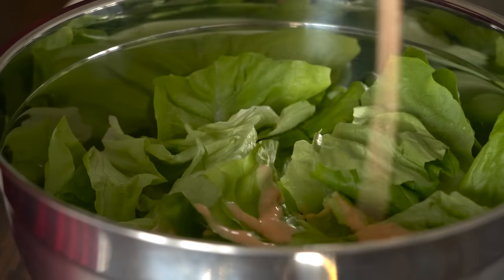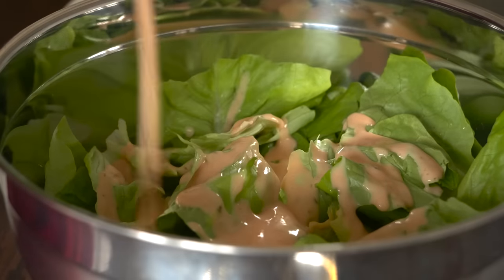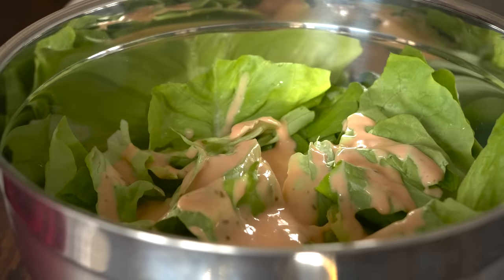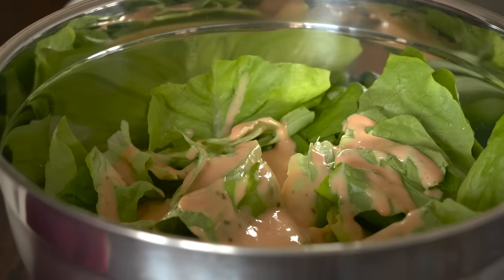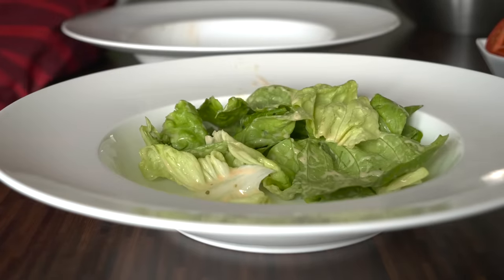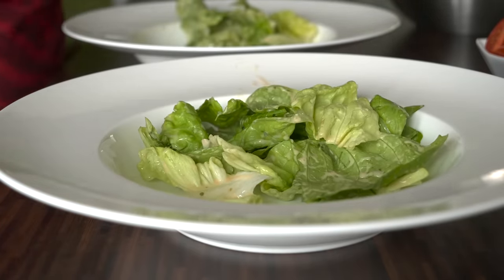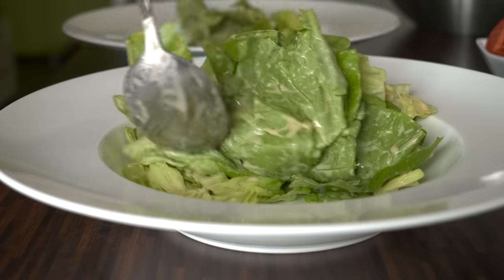When it comes to dressings, the standard one would be a yogurt-based dressing or oil and vinegar dressing. I am using a dressing made of crème fraîche, yogurt, ketchup, mustard, vegetable oil, lemon juice, salt, and sugar. So nothing fancy.